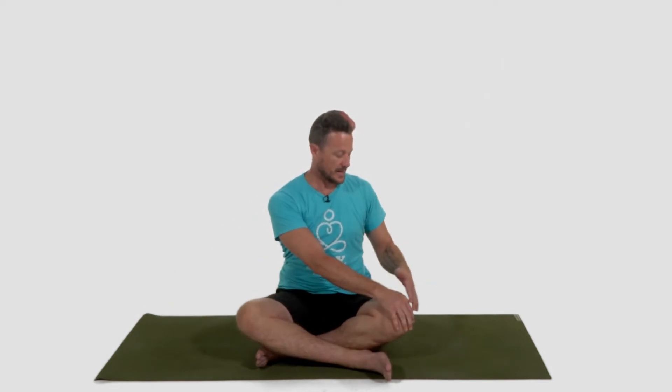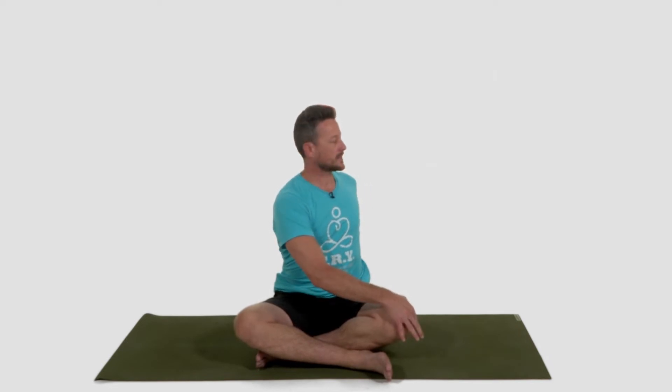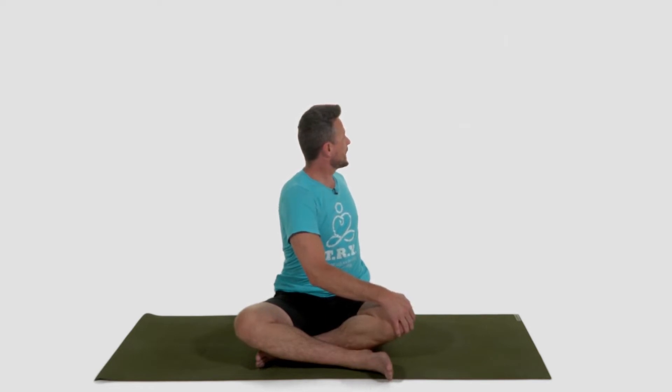Right hand on the left knee. Left hand behind your hips. Inhale, sit up tall. Exhale, twist at the base of the ribcage. Inhale, tall. Exhale, twist. Inhale, tall. Exhale, twist. Look forward. Slowly unwind. Once you come back to the center, reach your arms up overhead.